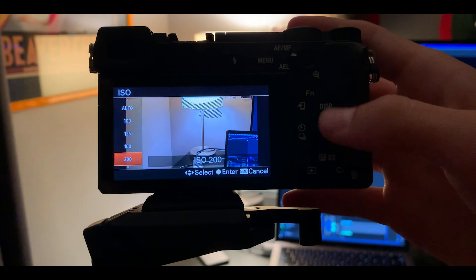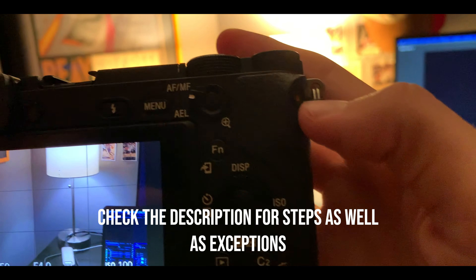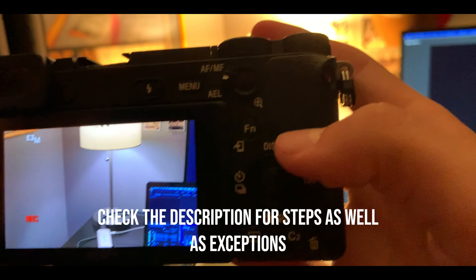Go grab your camera, turn it on, and make sure you are in manual mode — that will be M on most cameras. Make sure your zebra lines are turned on in your settings, then go into your settings and check your recording settings.